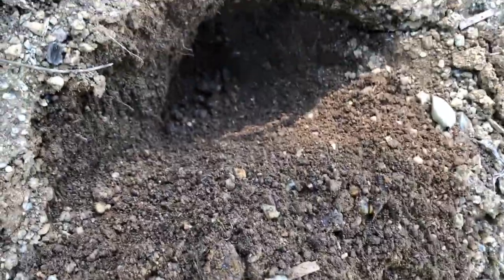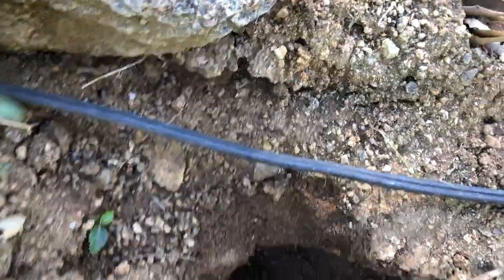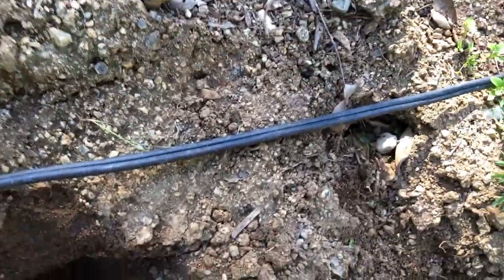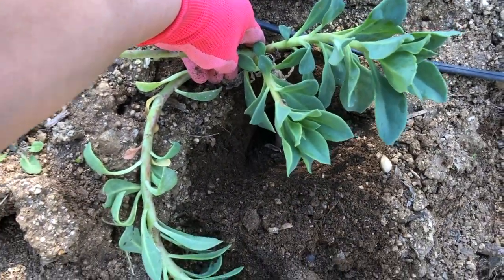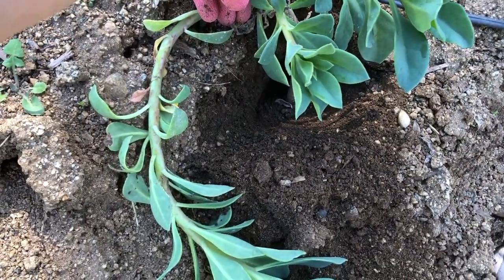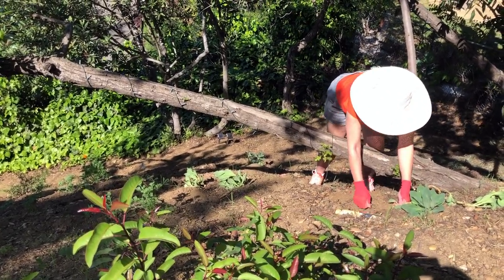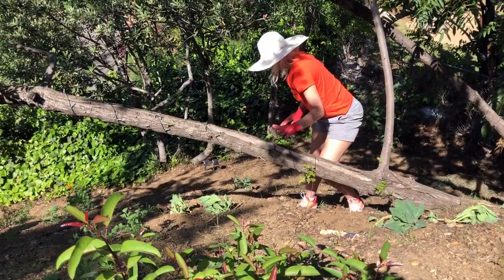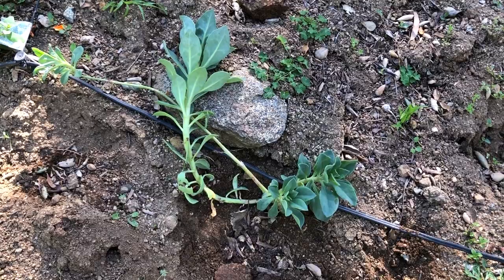It's very sandy soil, but that's what these plants like. I am not amending the soil at all — it is just as is. Stand it up like that and then backfill, and that's in — on to the next one.